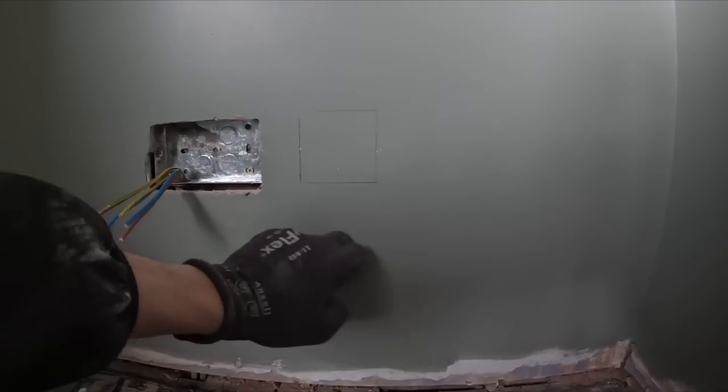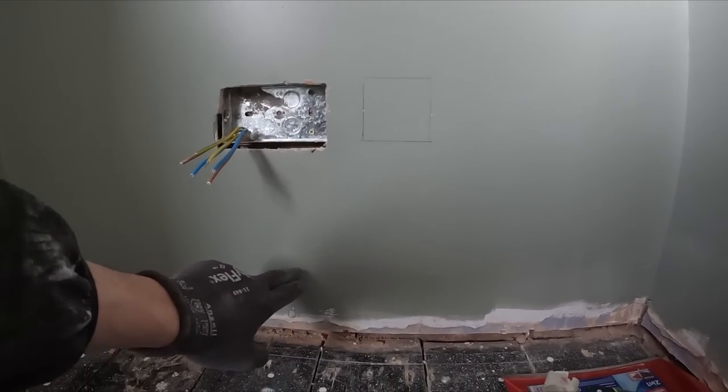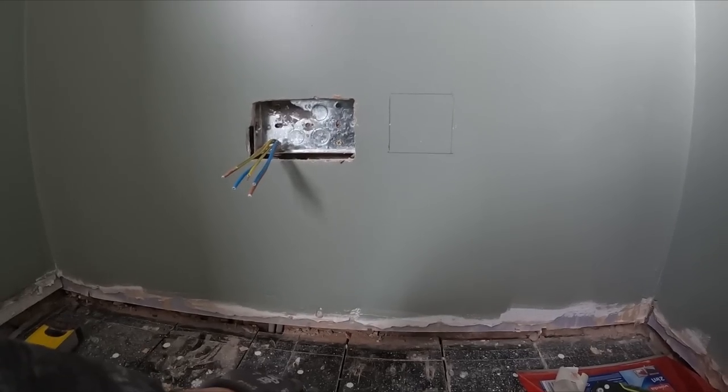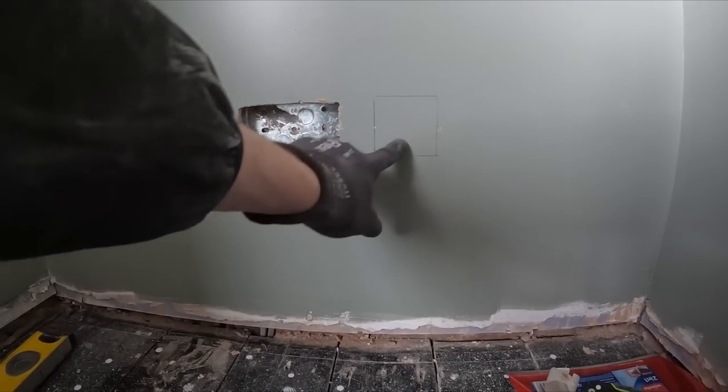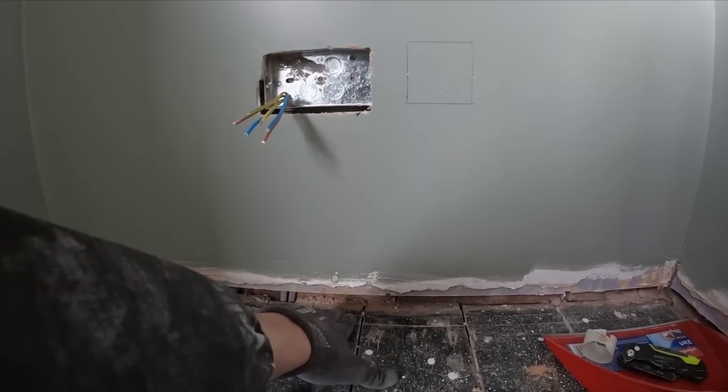I'm going to cut out a new position for the data point now. My plan is to rod it on a bit of an angle — down towards this board. It's only a data cable and it's within the zones of both of them, so I'll rod it down here and then bring it free on the corner at that board.